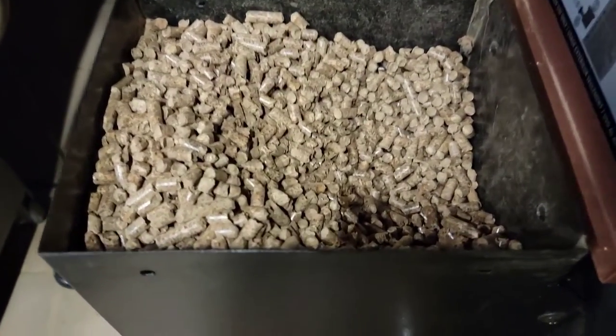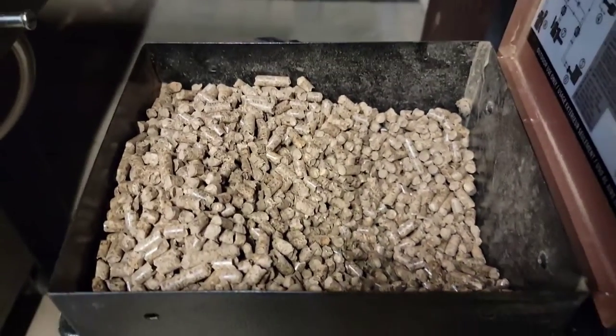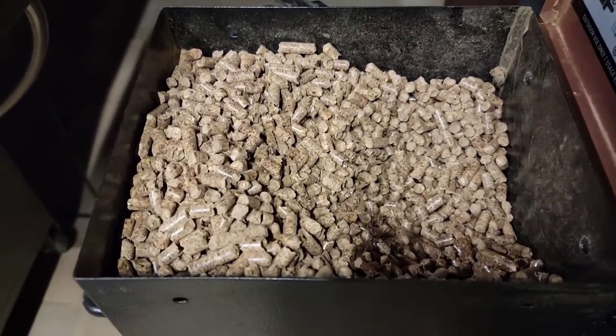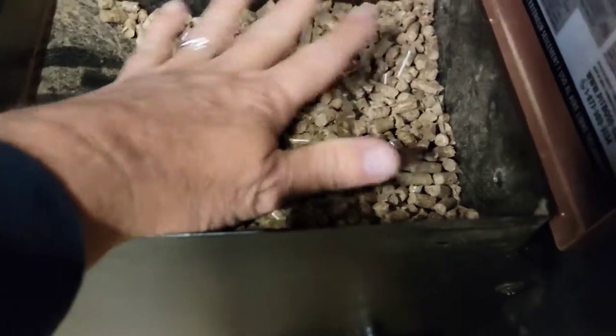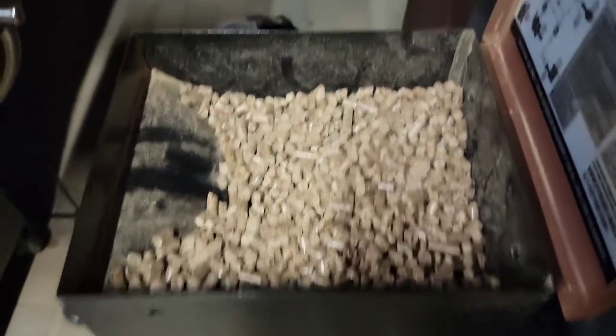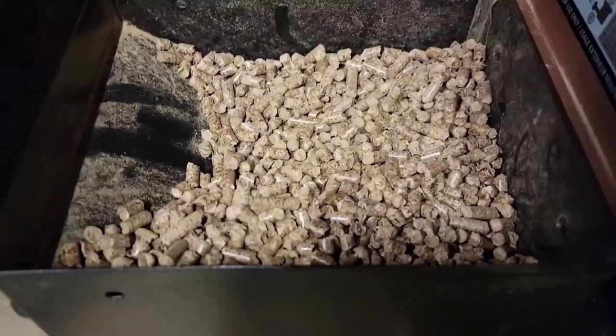Almost eight hours total. Probably used around seven to seven and a half pounds of pellets.